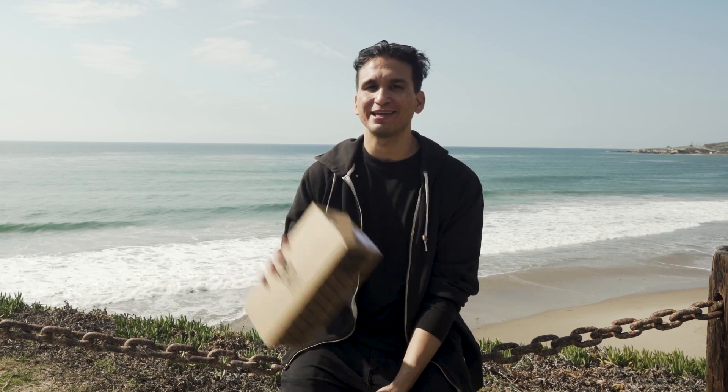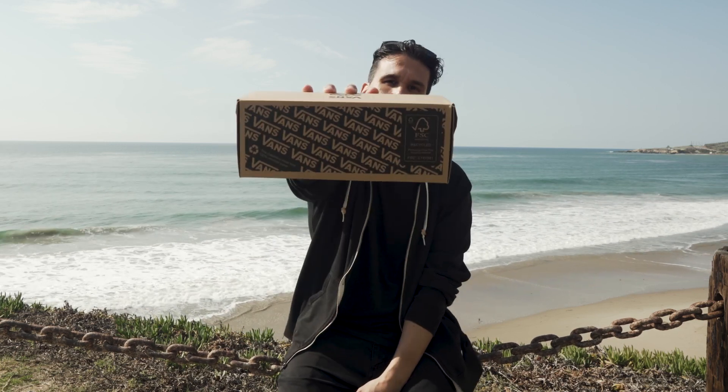Hey everybody, welcome to a new edition of Gear We Test. Today we're going to check out what's in this box — the Circle V.